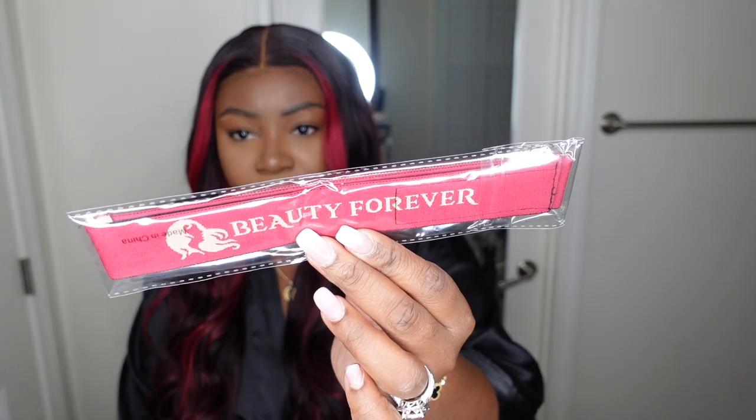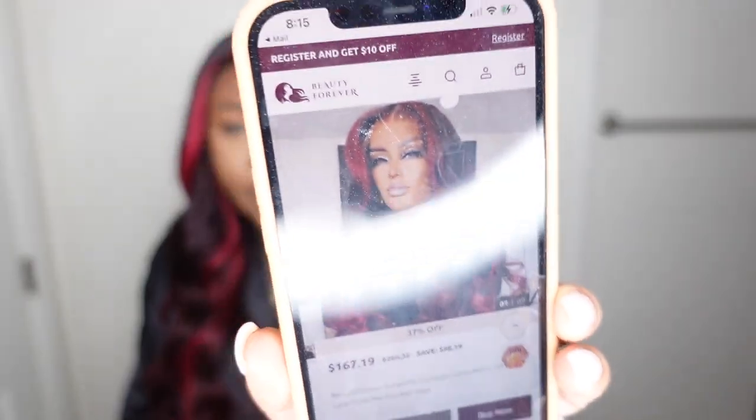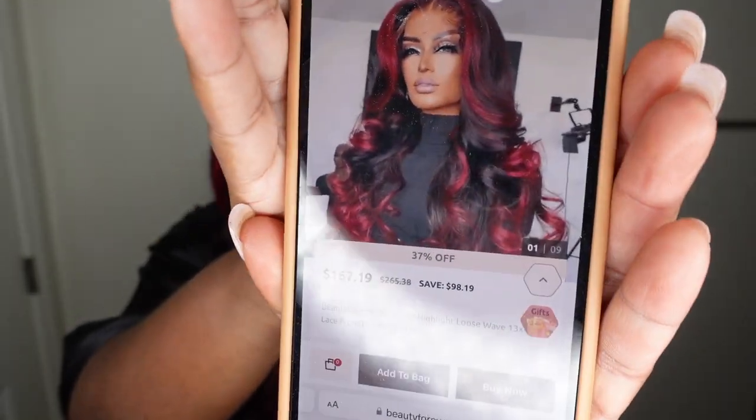They also included some goodies in the package: a melt belt with their logo, a pack of wig caps, another cheetah print melt belt, and a pink bonnet — which I'm about to use to preserve the ends of the hair during bath time and the night routine. There was also a pack of lashes, which are super nice, and a little kabuki brush. I'll probably put the brush in a giveaway — but it's a little kabuki brush you open and twist up, perfect for travel makeup bags for powder and such.